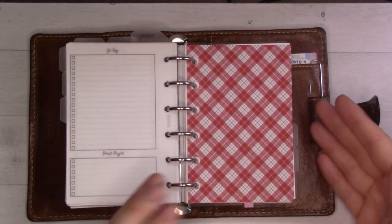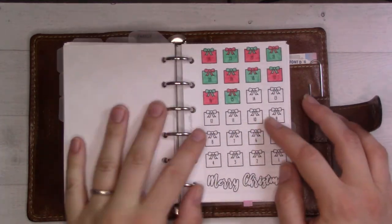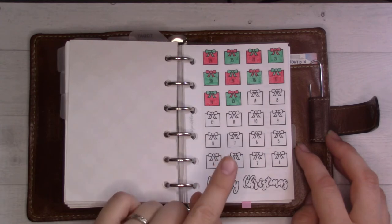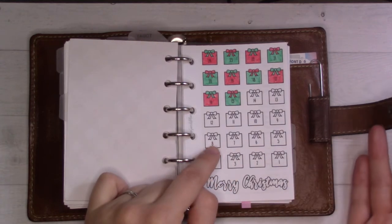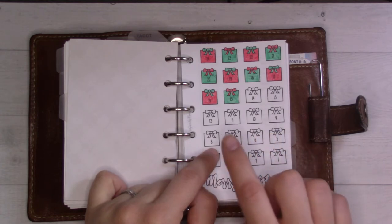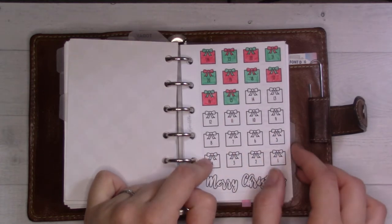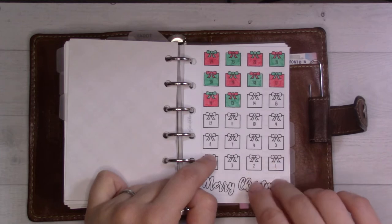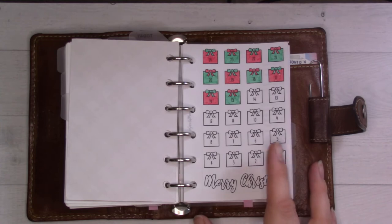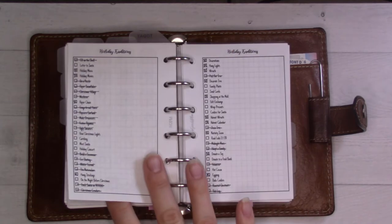Next tab is Christmas stuff. This is already set up for tomorrow's Instagram post — I've colored in the countdown ahead of time for Friday, obviously I'm telling you now so oops! But it's a fun little countdown that gets me flipping to this section more often.